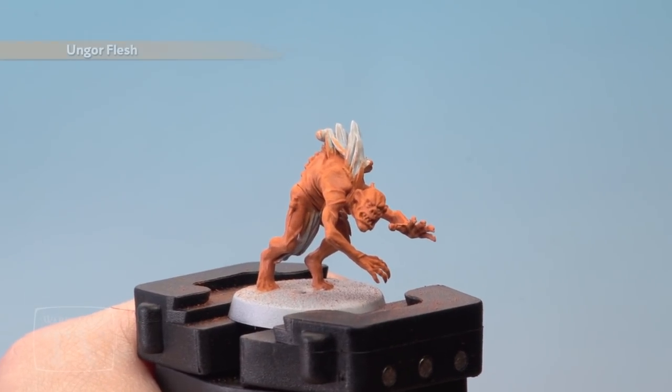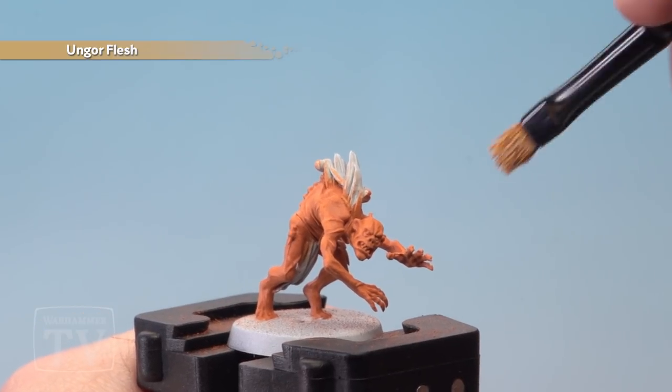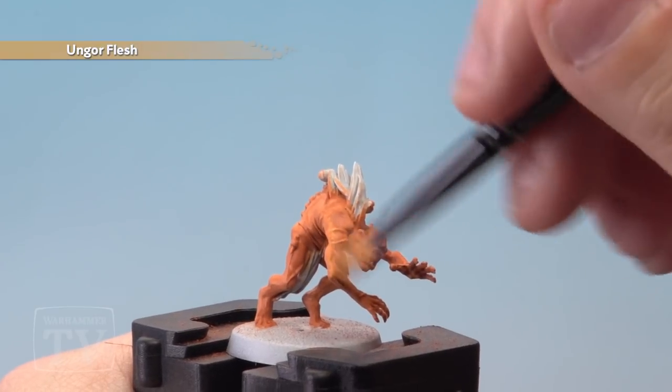With the Bestegor Flesh applied, it's now time for a lighter dry brush of Ungor Flesh over the top. A little bit lighter this time — apply a little bit less pressure on the brush, but once again dry brush over the whole flesh.